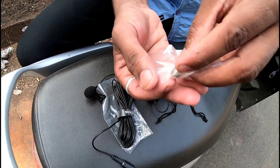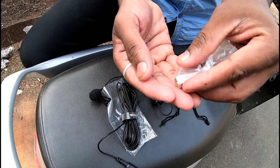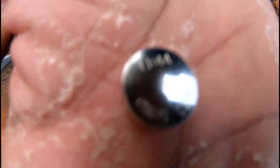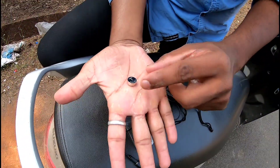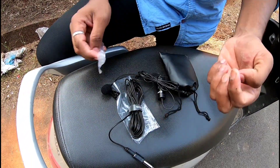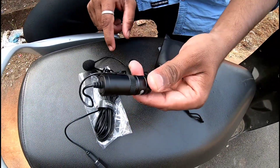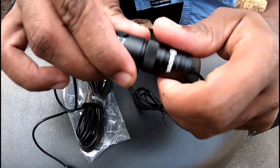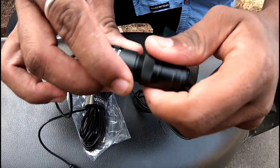This is the battery — the battery which we basically put inside. This is the part that goes like this. Let's open it.